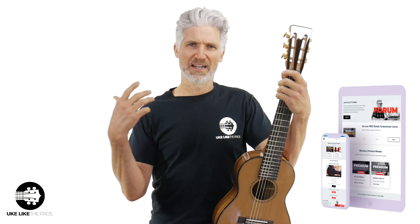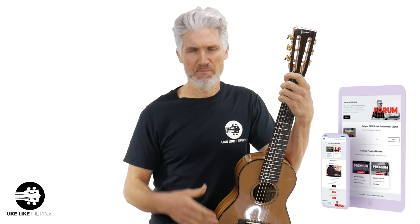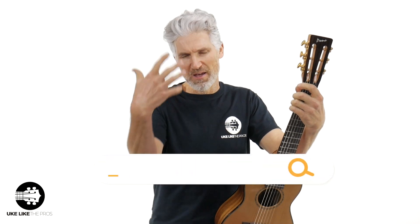We take guitarlele very seriously. If you search on YouTube for guitarlele, you're going to find a lot of Uke Like The Pros videos, and also at ukulelepros.com we have guitarlele courses and a weekly Q&A for premium members. So if you're interested, check out ukulelepros.com and come be a part of the Uke Like The Pros nation. I'll do some more playing — a little finger picking to slow it down so you can really hear the sound of this thing.